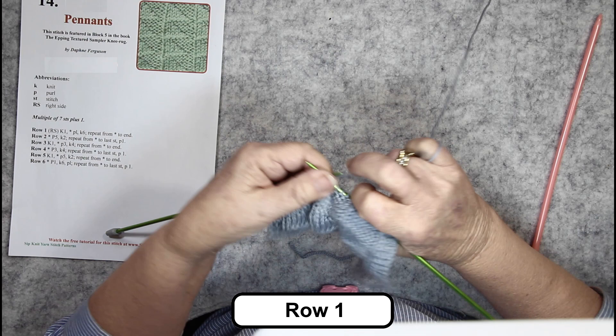Row three: knit one, purl three. So in the last row there were only two reverse stocking stitches for that pennant, but now there are three. Knit four — one, two, three, four — and we finished the edge of that pennant with the nice neat chain up there. And so on to the end of the row.